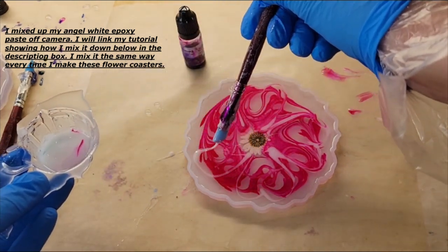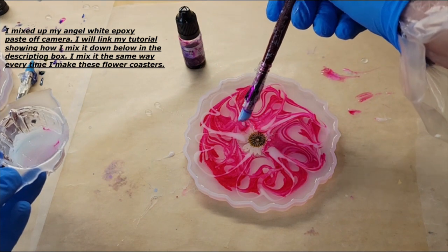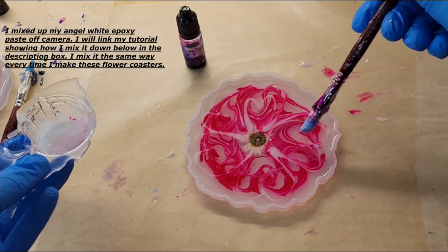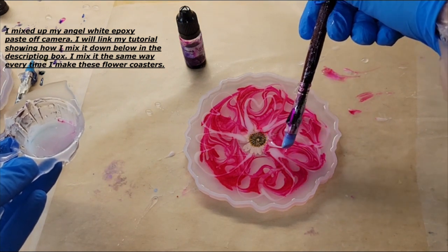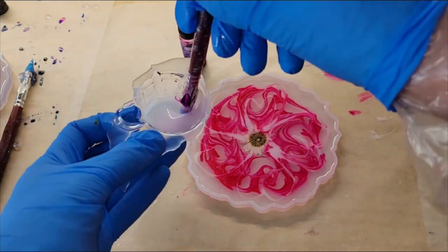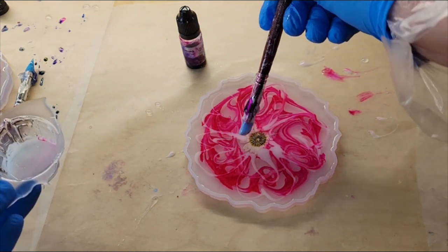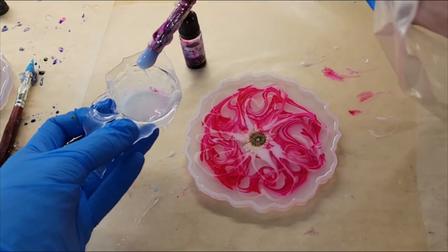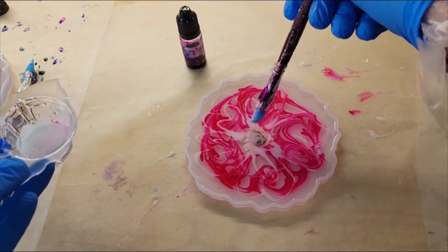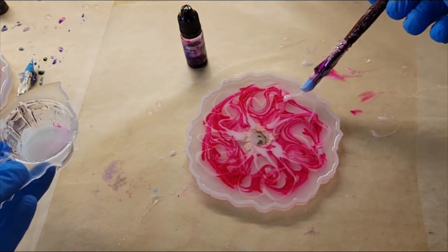Really easy to do. You want to make sure you don't go super hard with the white or add a lot of it. On this one I had a few blobs of white go down and that does affect how your flower turns out. What I should have done is just dip my brush into the white, let the excess drip back off into my cup, and then go in and draw my petals. You can see right here a really big dollop of white went down and that affected how my flower turned out.